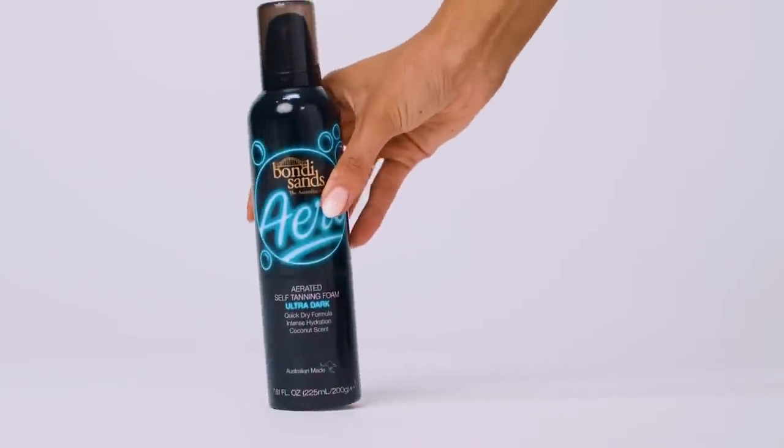Today we've got a very exciting how-to use one of Bondi Sands newest products — it is the Aero Ultra Dark. The Aero Ultra Dark is an aerated foam, which means it's super lightweight and it's very quick drying. This formula is our deepest color yet, so it's perfect for those experienced tanners who want that deep Aussie glow, or those with a more olive toned base like I have.